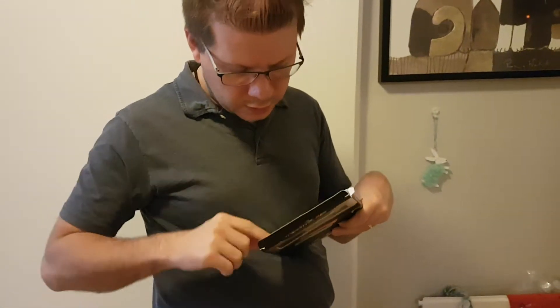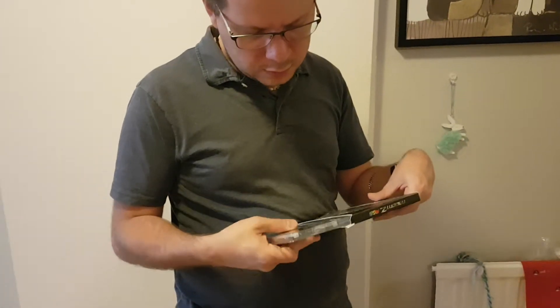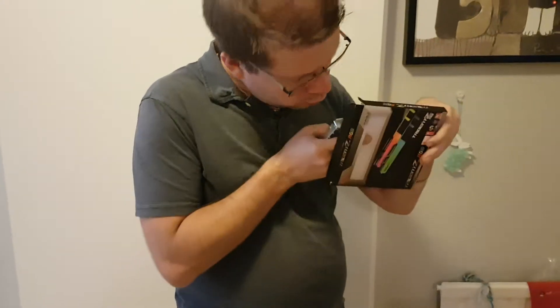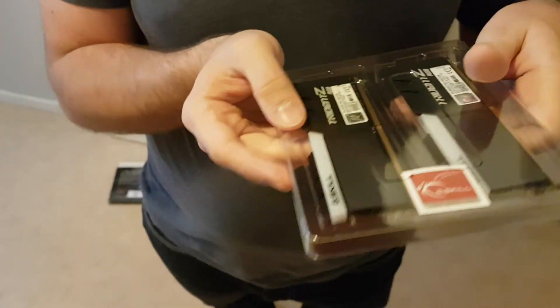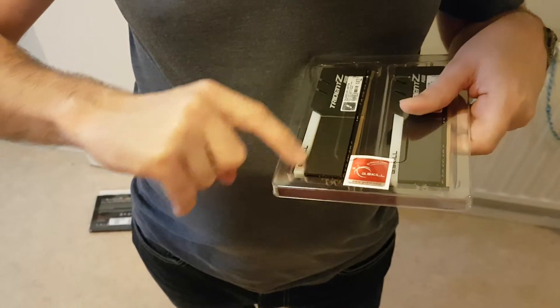So here we have this — doesn't have anything more inside. The box is empty. And inside here we have the actual memory along with a Corsair sticker, and here is the DDR.